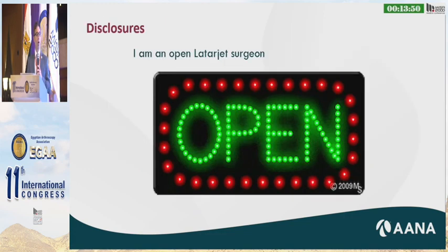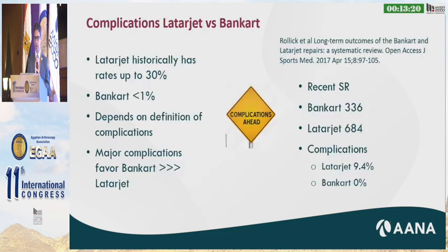I have to disclose that I am an open Latarjet surgeon. I was in the military for 24 years, and many of my patients, as you know, in the military have a very high rate of dislocation because of the activities that we do. Some of those activities are very analogous to rugby players and contact athletes, and I felt that in my hands the open Latarjet was a more reproducible surgery.